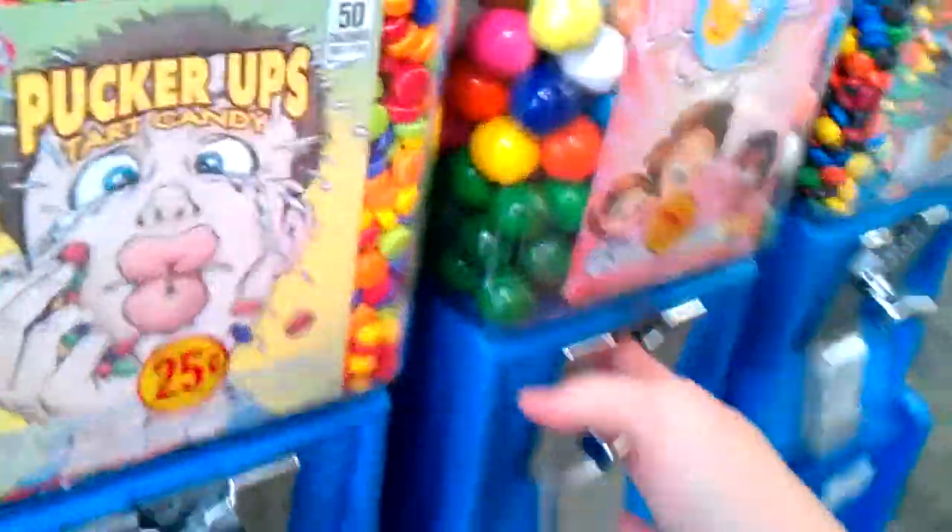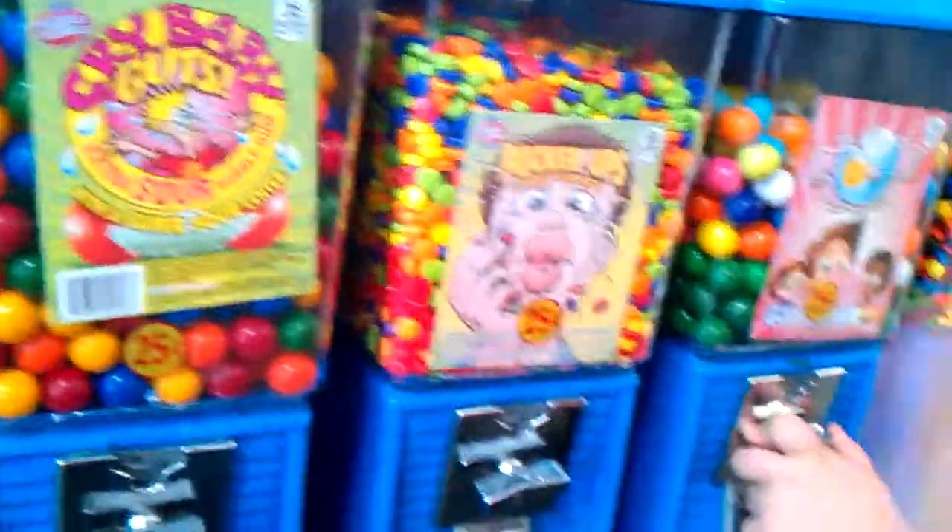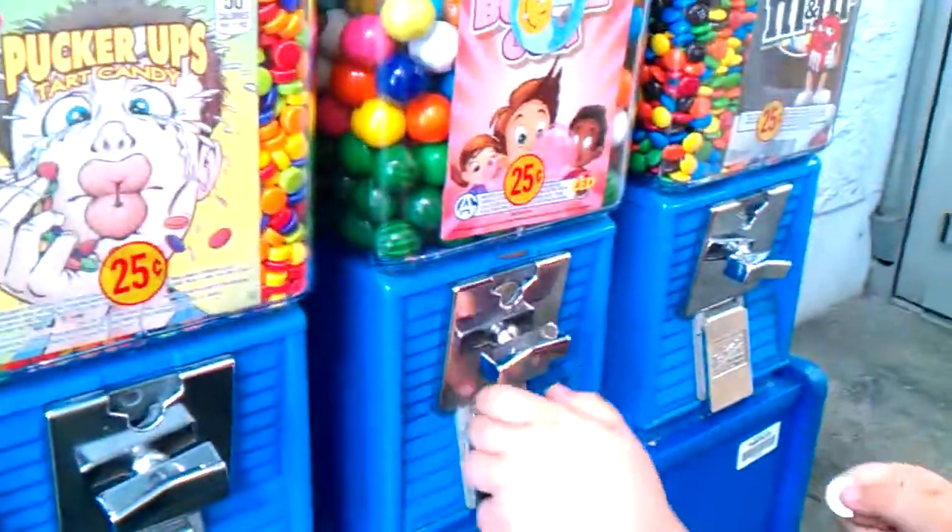We've never done a video on this before on my channel. Namco's got some vending machines here. Go ahead and turn it, bud.